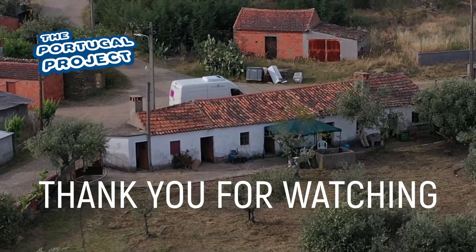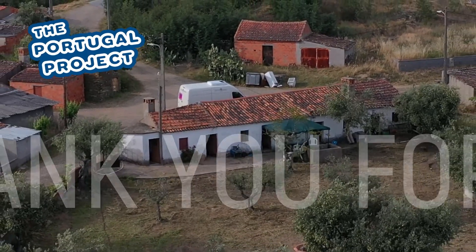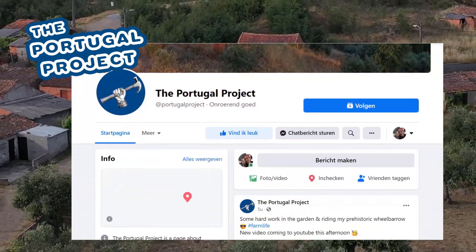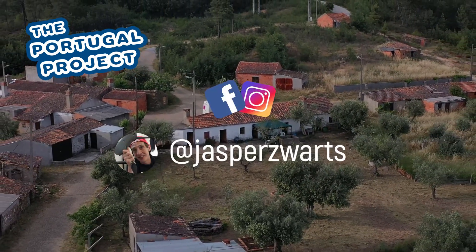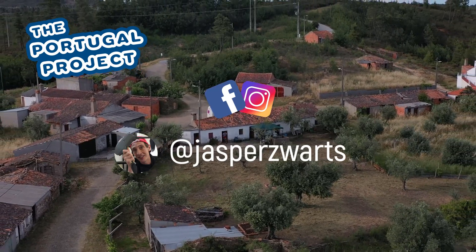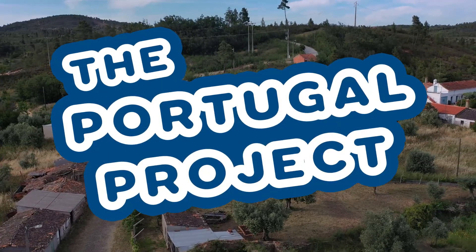If you have any questions, maybe I can help — just leave them in the comments. If you'd like to follow along the rest of my Portugal journey, follow the Portugal Project. Thank you for watching another video of the Portugal Project. You can also add it on Facebook, or add me on my personal account on Facebook or Instagram. See you next time at the Portugal Project.